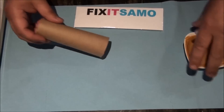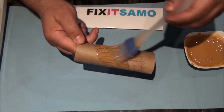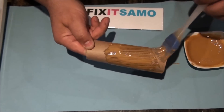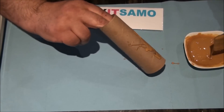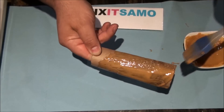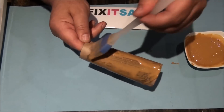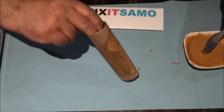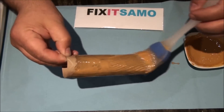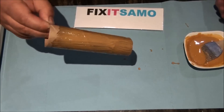So we're going to start spreading the peanut butter. We try to spread it all over the roll. It's very important so we don't miss any spots. Now we're going to do the other side.